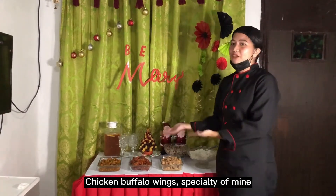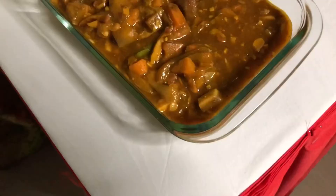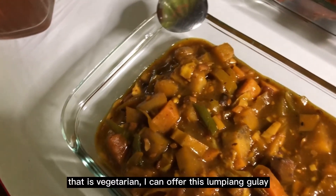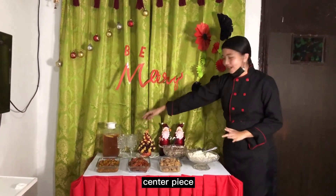This is chicken bupalo wings, specialty of mine, my family's favorite. And this is lumpiang gulay, super healthy, so that if I can have a visitor that is vegetarian, I can offer this lumpiang gulay.